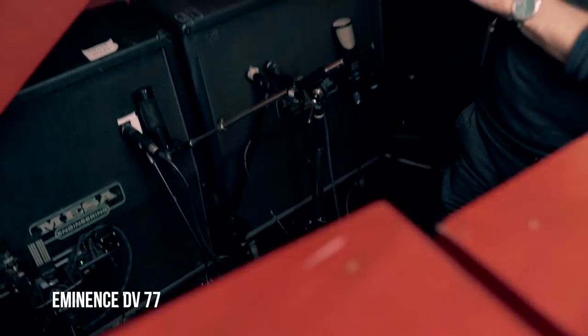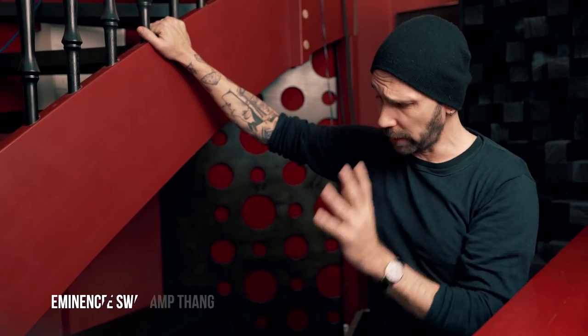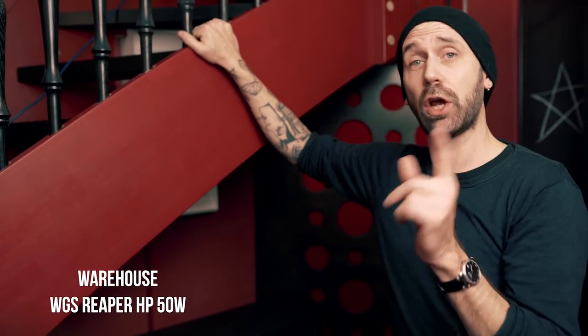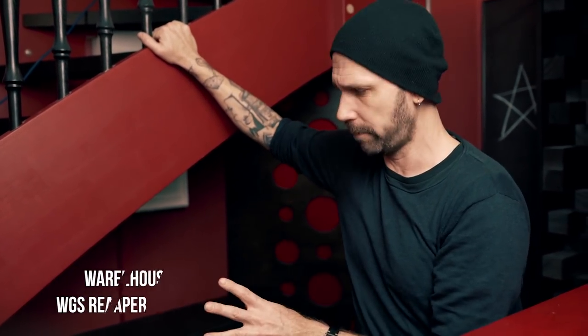The left one is loaded with four different speakers. We've got three Eminence speakers: the DV77 Mick Thompson signature speaker that you might know from one of my videos, the Eminence Swamp Thang, the Eminence DV75, and a Warehouse WGS speaker called Reaper 50. So a lot of different speakers, but even more microphones — that means we have a lot of options.